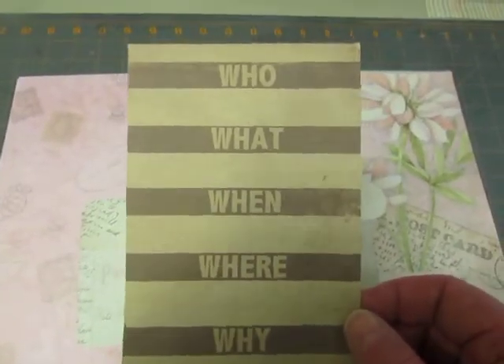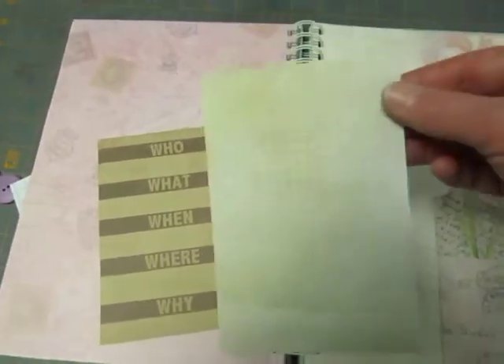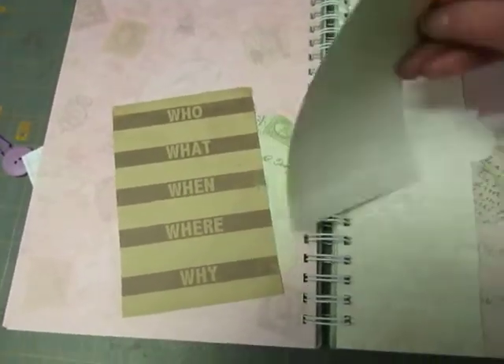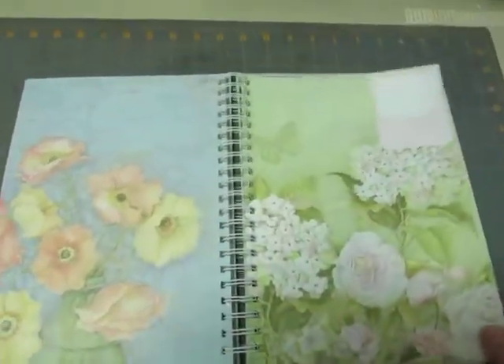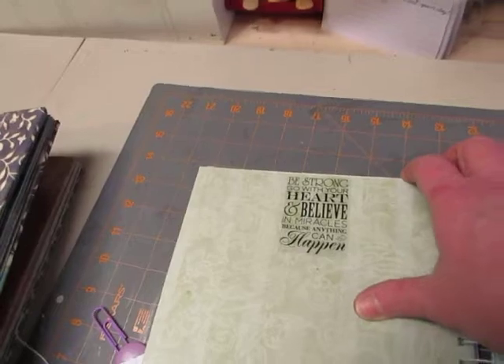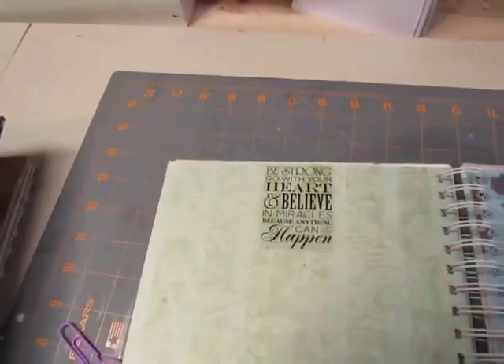Another piece left from the paper — I just rounded the corners. It's light enough to be written on or you can put a picture on it. Here's a card from the My Mind's Eye Simple Stories, or Life Stories — Who, What, When, Where, and Why. And just a journaling tag card. This has a journaling spot that I printed. Here's another one of those clear stickers: 'Be strong, go with your heart, and believe in miracles because anything can happen.'